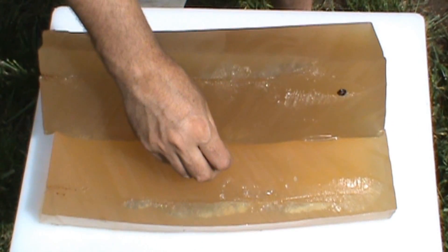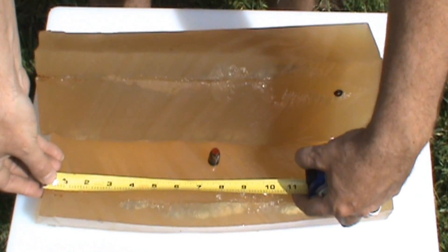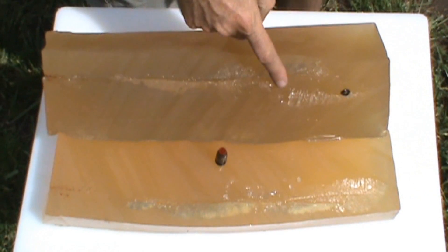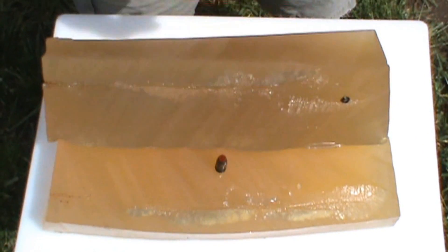Here we have the 300 grain Aerolite from Powerbelt. Within 5 inches we see expansion, within 11 inches we have complete expansion, over 5 inches in diameter overall.